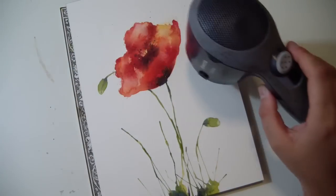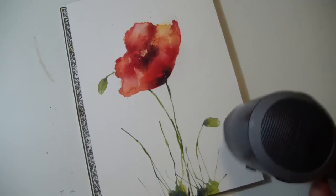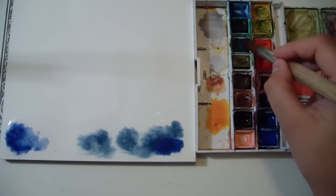And now dry using an air dryer. I want to show you again this trick of the straw — it's very funny and very useful, and a lot of watercolor artists use it.